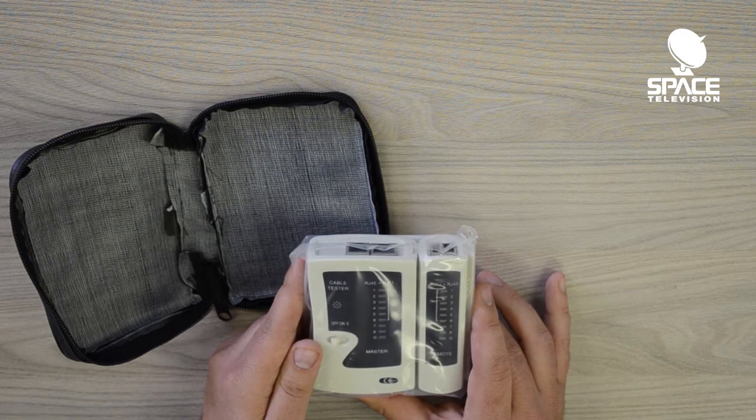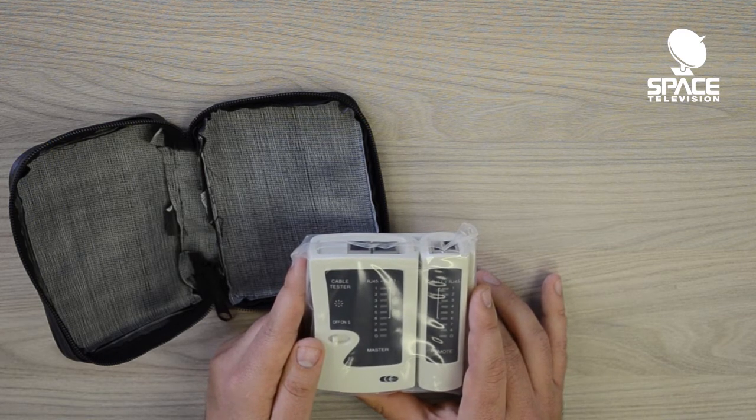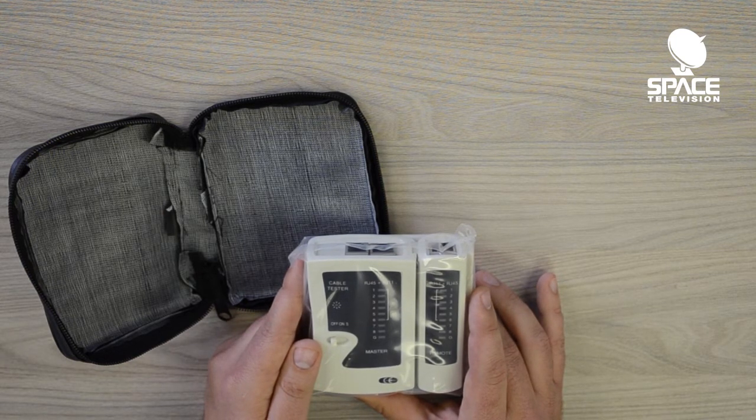For network faults and interference detection, you need our advanced network analyzer — the product code for that is the LAN CT-01. This CF-168 is a basic network tester that will help you get your foot in the door as a network technician.